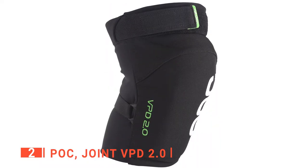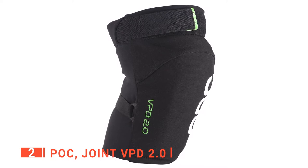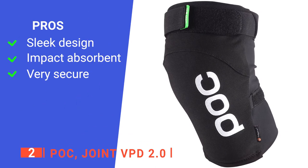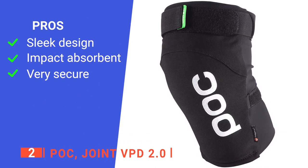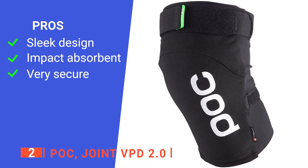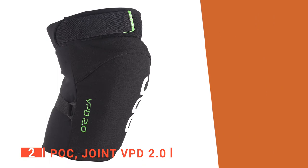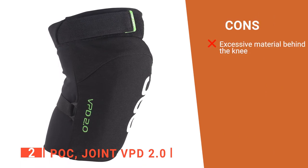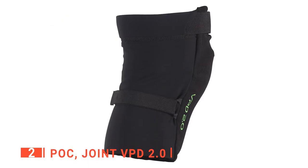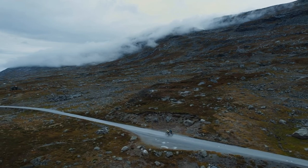The Velcro straps are over an inch wide and have about 4 inches of attachment, so you will always get a secure fit. Its pros are: it is made for all level riders so that they feel comfortable, it is designed to absorb impact during a crash, and it has a strap that is made to hold the knee pad in place. However, they tend to bunch up a bit at the back, so they might not be suitable for all-day rides. These POC knee pads are sleek and robust, making them an excellent addition to any avid downhill rider's gear.